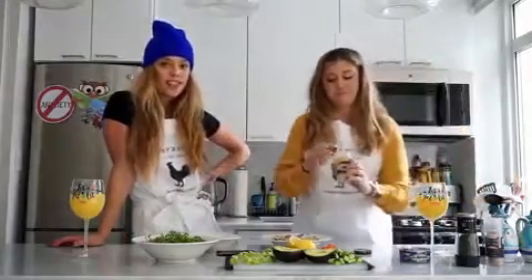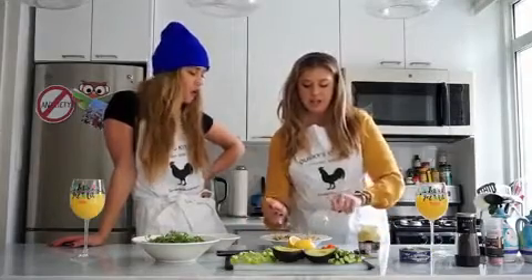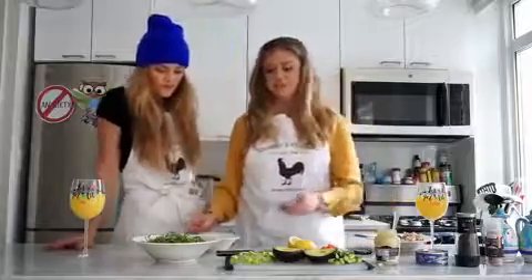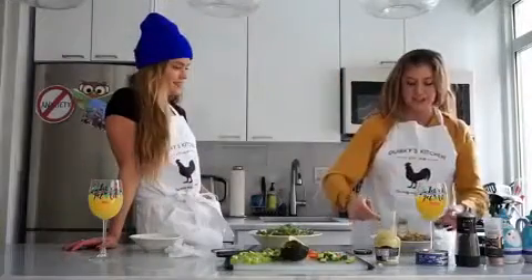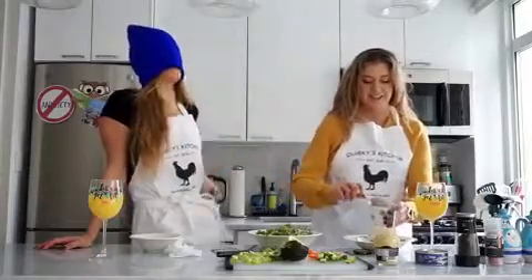Wow, really tasty and healthy. This is great because you get your protein in — fish oils, dolphin safe. This is my favorite trick. This is gonna blow your mind. This better blow my socks off!